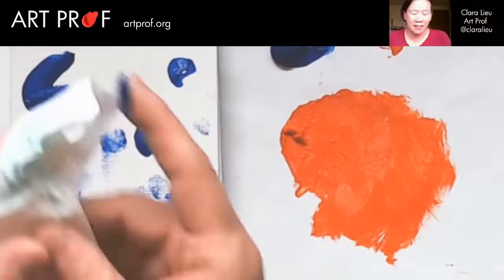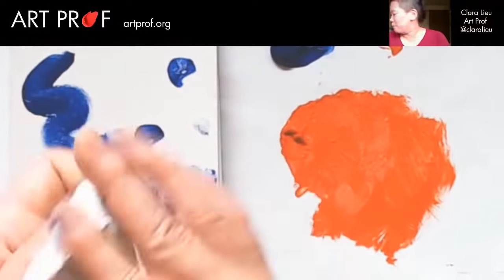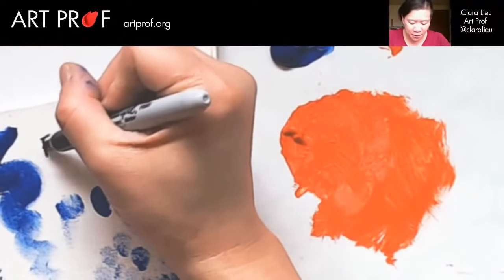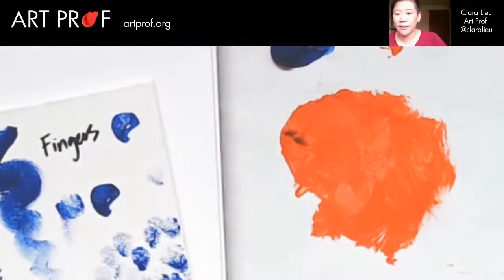You definitely want to have your fair share of paper towels. So we're just going to write here 'fingers.'